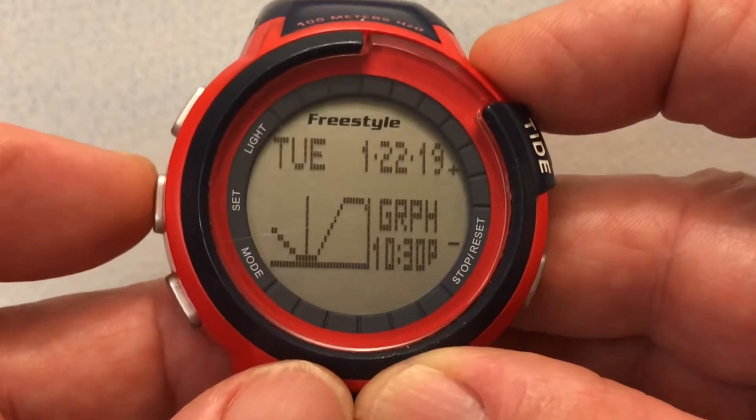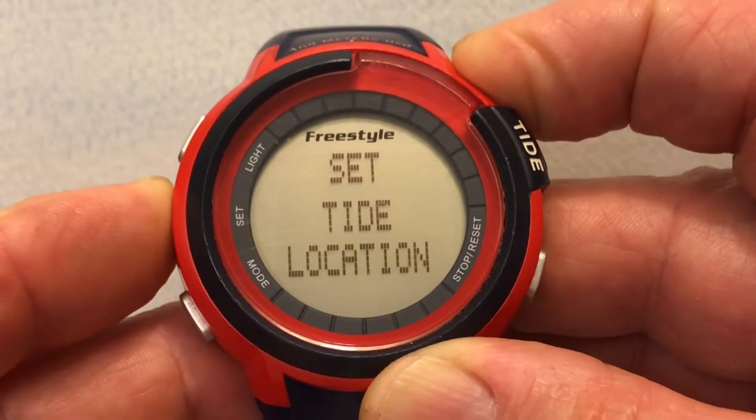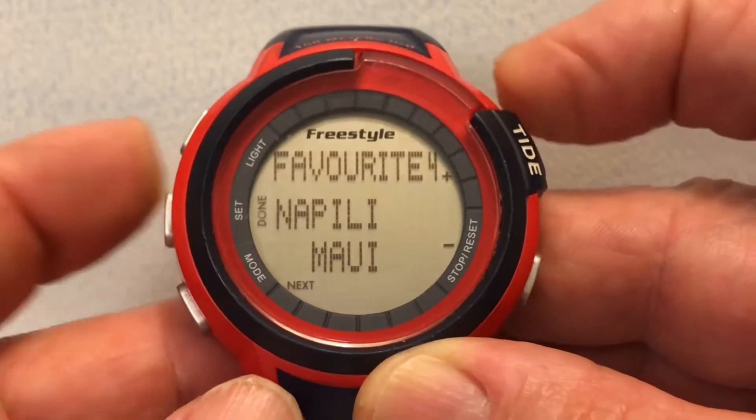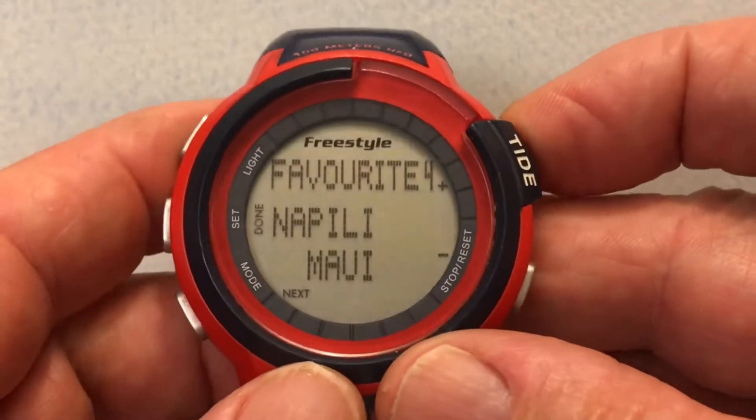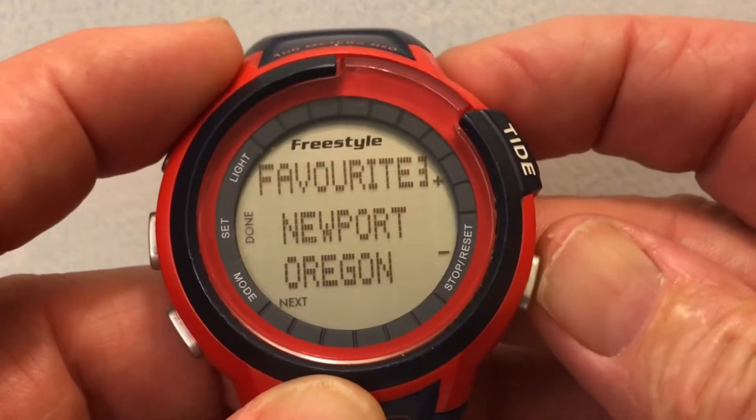I can press the four button on any one of the tide screens, hold it for four seconds, and then the tide location will flash and it'll tell us where we are. There are nine presets in the favorites.